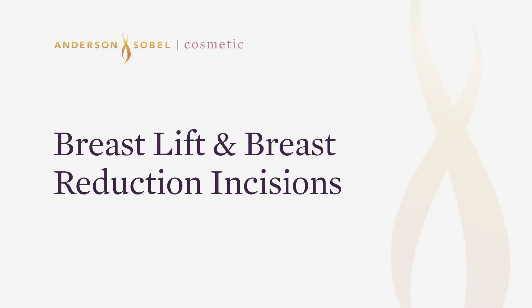Mastopexy, breast lift, reduction mammoplasty, breast reduction. These terms get as confusing as all the incisions that make them happen.